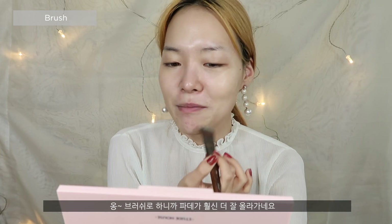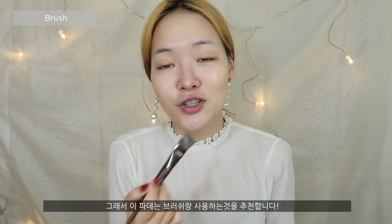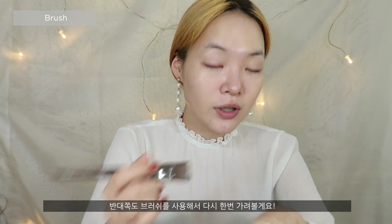This gives way better application with the brush, guys! I can immediately tell — hello coverage! Yes, honey, come through! So the brush worked way better than the beauty blender — it gives a really nice application and better coverage. This is definitely a foundation you want to use with a brush, not a sponge, because the sponge just soaks up everything. I'm going to cover the rest of my face with the brush and see how well it does.